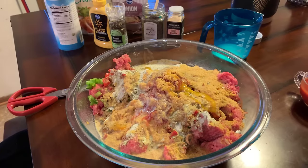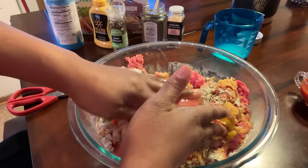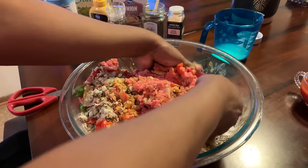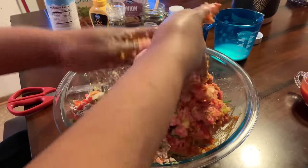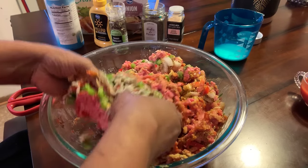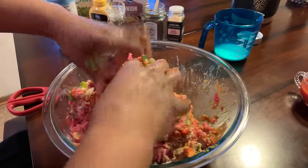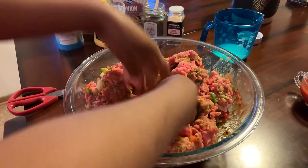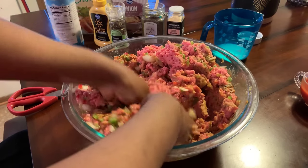My hands are impeccably clean. I'm going to start mixing this bad boy up. Don't be afraid to put your hands down in there — mix it up. But the key is you don't want to handle this too much. If you handle it too much, what will happen is you'll have a tough meatloaf. We want it to be nice and tender. Handle it as little as you can, but do everything you can to get everything well incorporated.